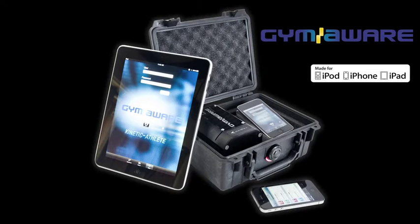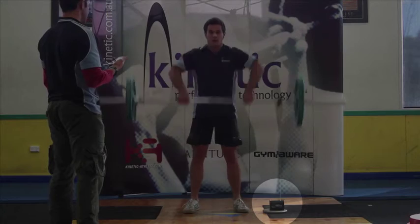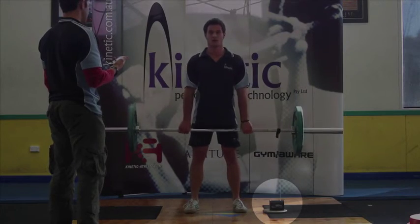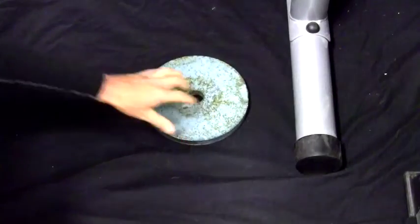Measuring power in your athletes is incredibly easy with the Gym Aware Power Tool 5 for iPhone, iPad, and iTouch. Sports performance professionals know that lift and jump power are key indicators of athletic performance. With the Gym Aware Power Tool 5, you can be set up and measuring power in less than a minute.